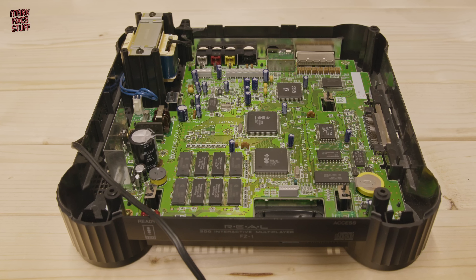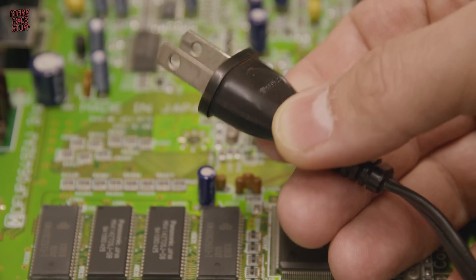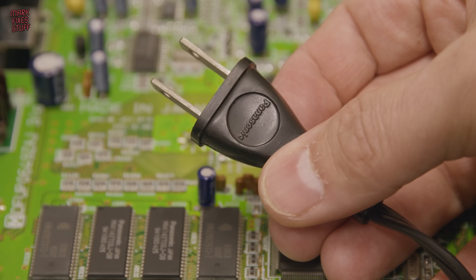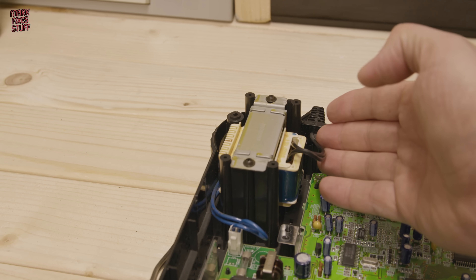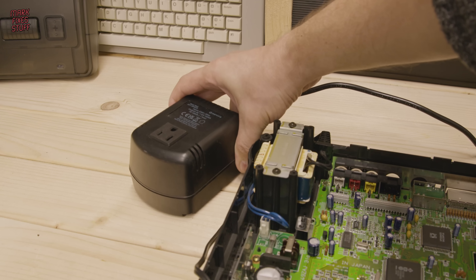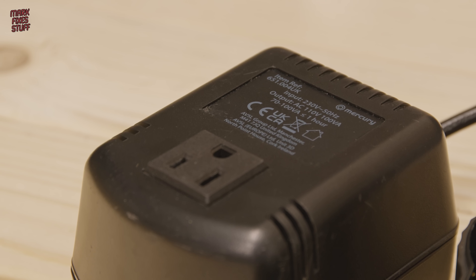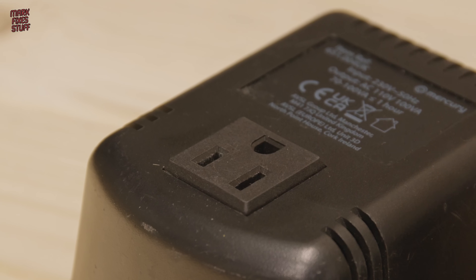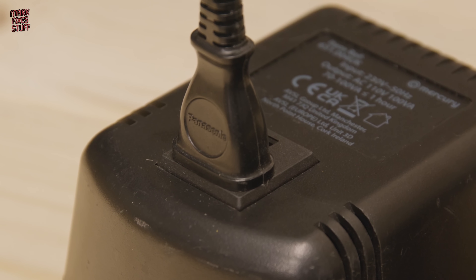The first problem we're going to encounter with testing our 3DO is that Japanese machines require 100 volts AC. In one of my previous videos I converted a USA 3DO to 240 volts AC by changing the transformer. We're not going to do that yet, so we'll use a step down — a horrible, inefficient step down. Honestly these things are horrible, wasteful, clunky rubbish, but at least we can see if our unit works.